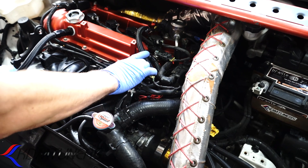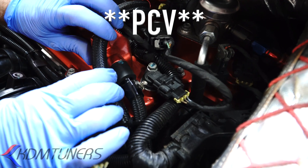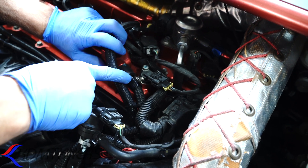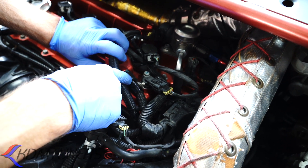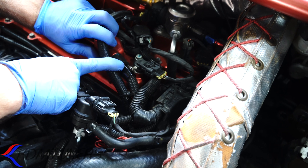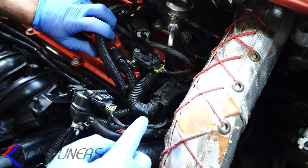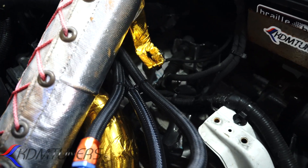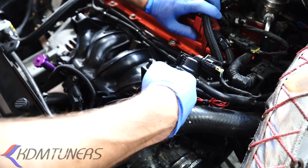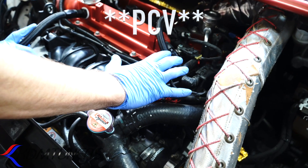Getting back to the catch can setup — this is the PCV side. The PCV valve is right here under this foam. This can cannot be vented; because you're pulling from the intake manifold, it has to be closed-loop. If this has an air leak in it, your car won't run right — you'll have a vacuum leak, you won't get boost. The way we have it routed: one line goes from the valve cover under the intake into the can, then a line goes out of the can right back into the manifold. It's sealed. We're still using the PCV to pull fumes out, and we have two vents on it to vent it properly.